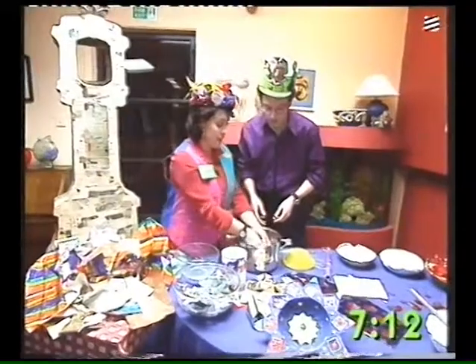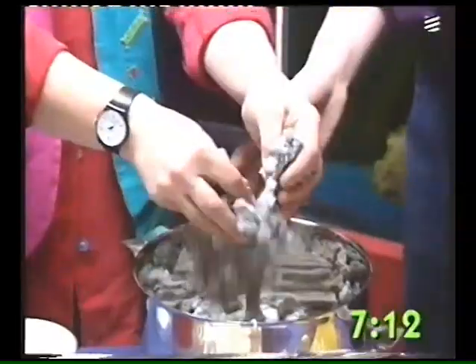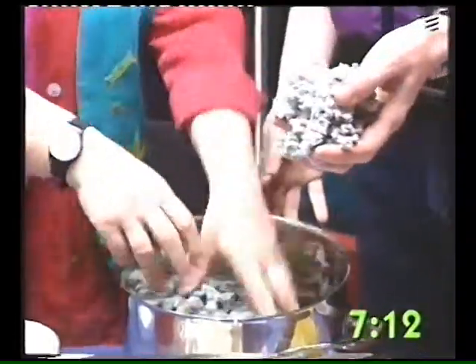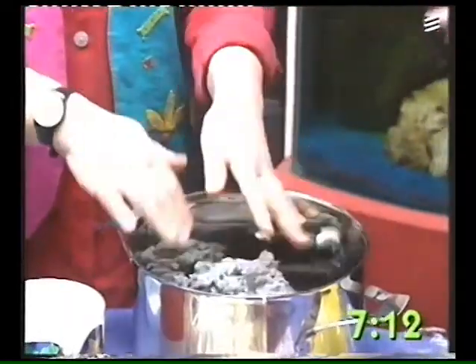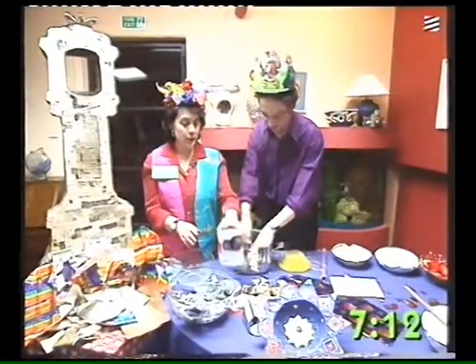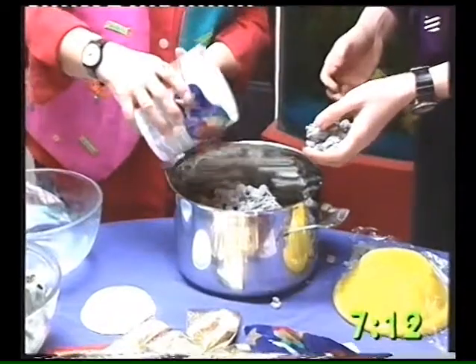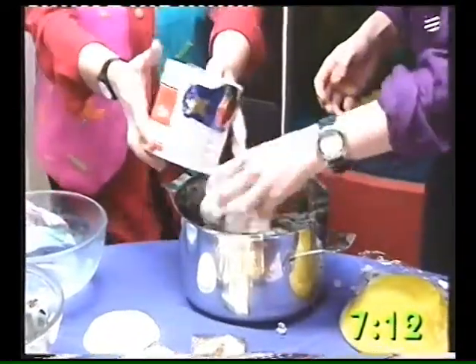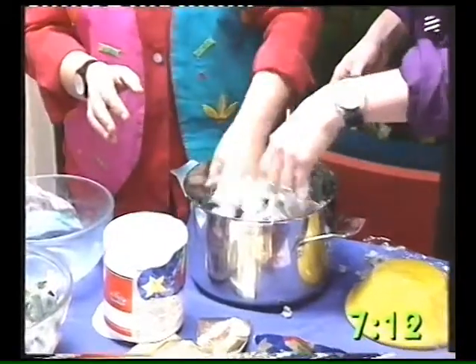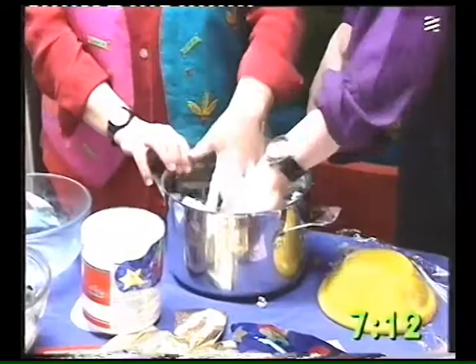And then what you get is this lovely pulp. Then what you do is get some PVA glue and step it in there, and you mix it. A nice sauce we're making here — it'll go very much nicer.